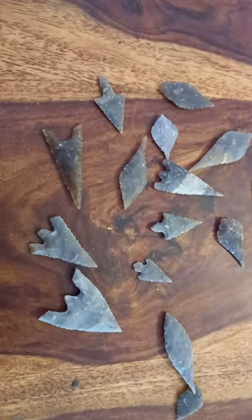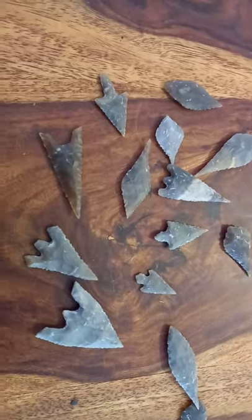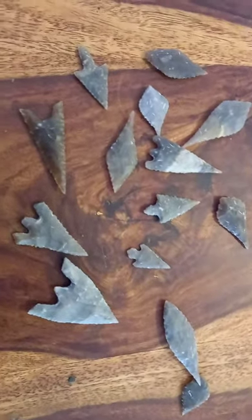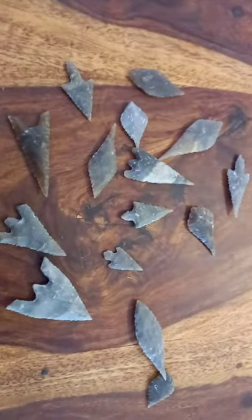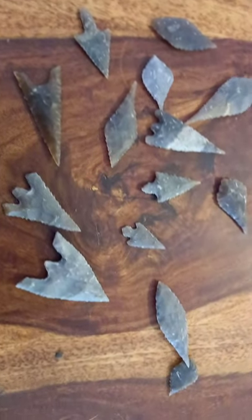Just a video to show you the arrowheads I've been making from flint. These are all made from indirect percussion. There's a huge selection of different types here. They're all types that are found in the British Isles or even Scandinavia, some of them. They're all kind of generic.